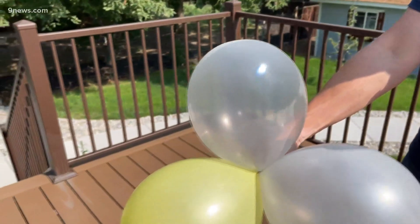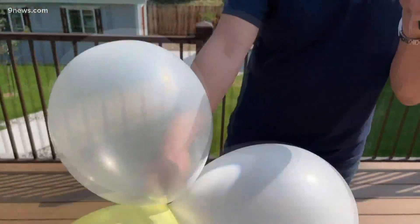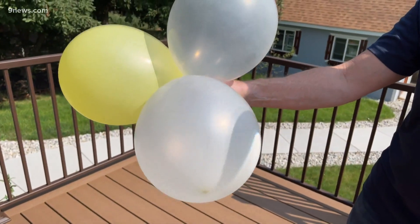But here's my question to you. Why is it that these balloons don't pop? You saw how easy the other balloons popped, but these balloons don't. Why is that? Well, the clear balloon makes sense because the energy is just transmitted through the balloon. But what happens with this white balloon right here?